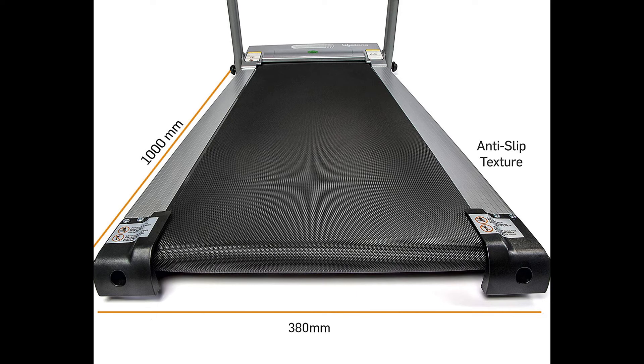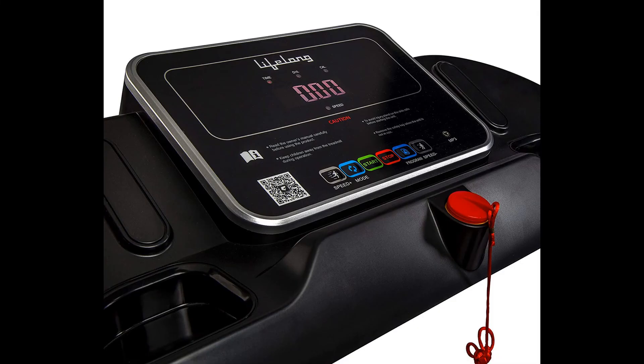Featuring anti-skid rubber surface with a high density belt for maximum comfort and safety. The large 6-layer 1000x380mm running belt gives lots of space to comfortably walk, run, or sprint, with 12 preset workout options.